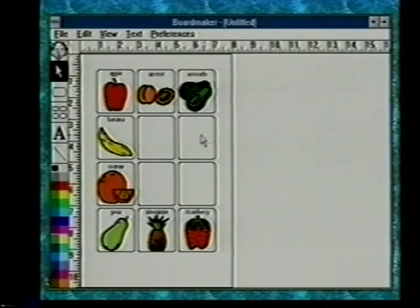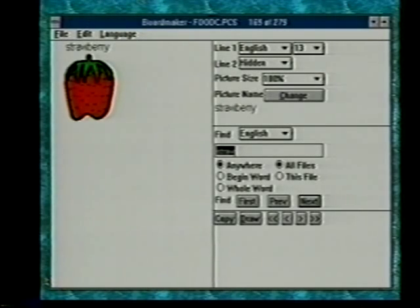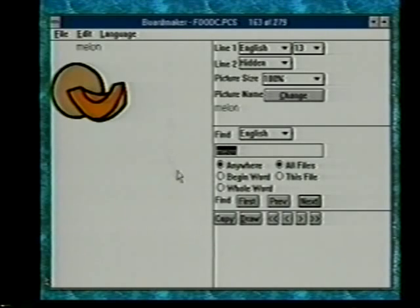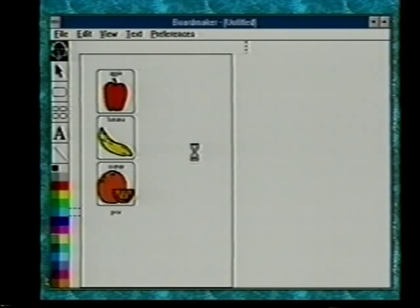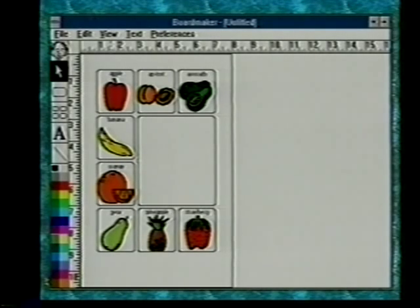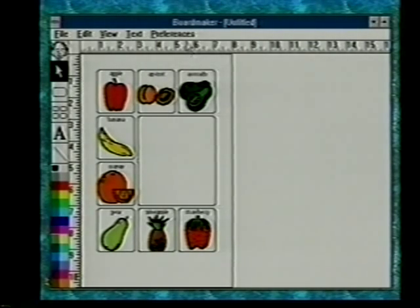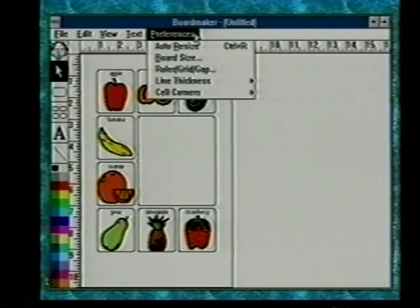Let's go ahead and delete some of these cells. Click on the cell — the grow box in the corner shows it's selected. If you want to select more than one cell, hold the shift key down to keep selecting cells, then hit the delete key to take them away. This cell can be enlarged by dragging, so we can mix sizes. Going back to the symbol getter, the last picture to bring in would be melon. We'll turn off auto resize — there's no check by it now so you can tell it's off.